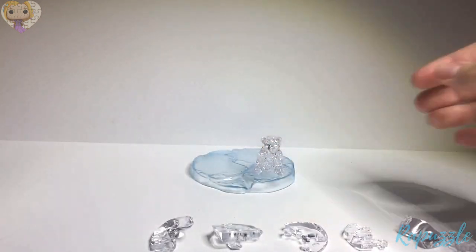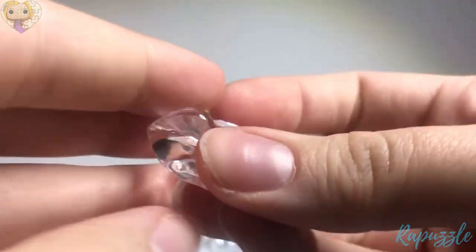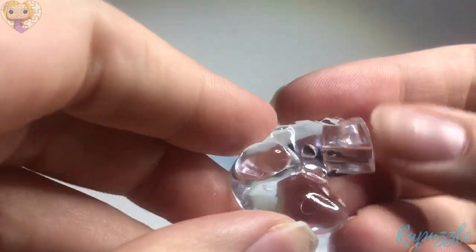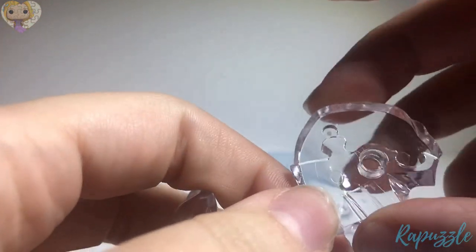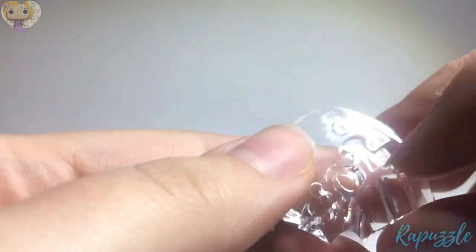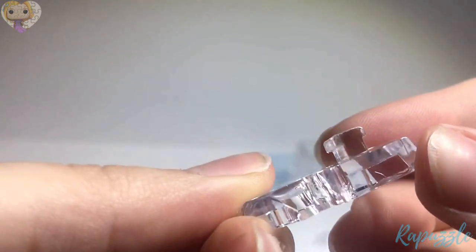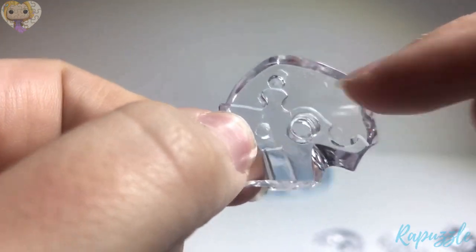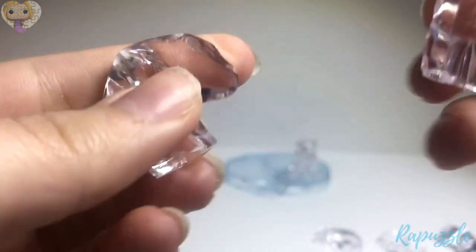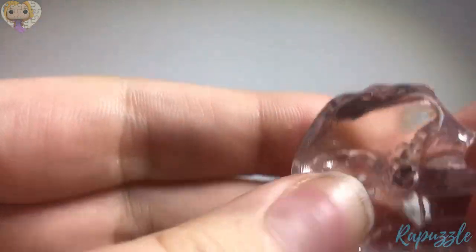Now we're going to start on the big one. We're going to start with the tail. This piece right here has a hole in the middle; it has a little edge right there for the tail to grab onto. There's one going out and one going in, and you're going to slide the tail just like that onto it.